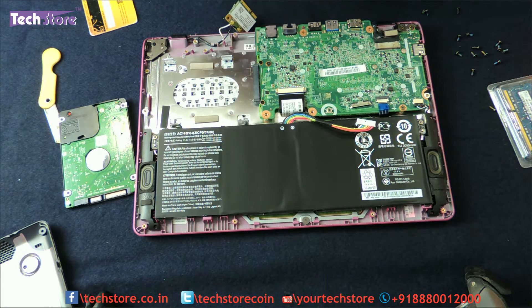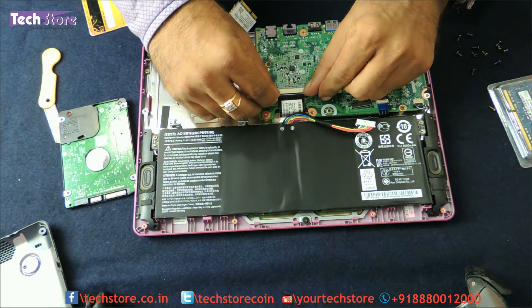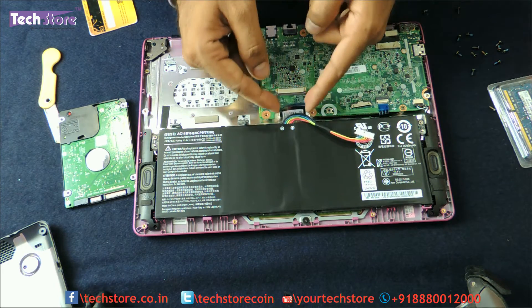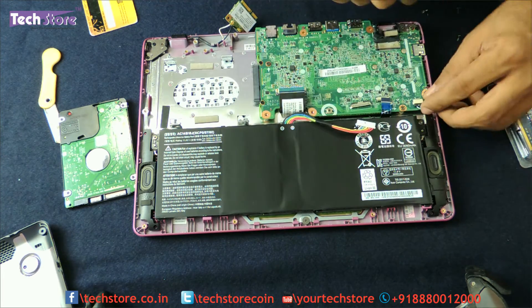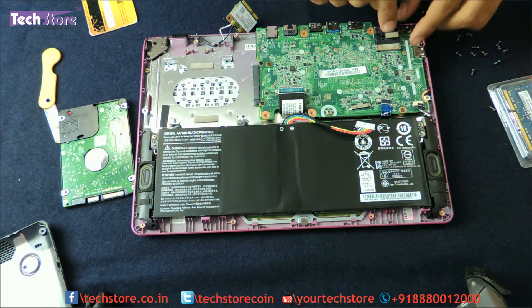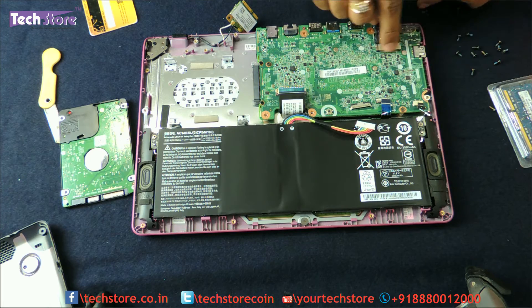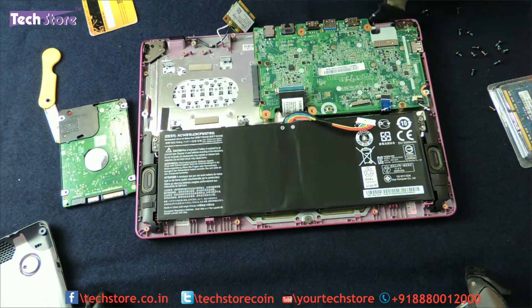There are three more screws — 1, 2, and 3 — holding the motherboard in place. Before removing those, you need to disconnect the keyboard connector strip using your two fingers. Then remove the motherboard connector, the speaker connector, and the VGA cable that connects to your LCD/LED display. There is a sticker ring over here — just remove it and take the cable out gently from behind and set it aside.